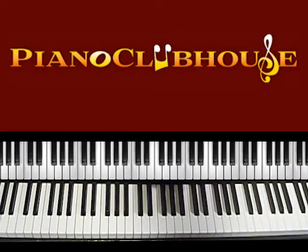Hello, I'm Rick Barclay and I'm with Piano Clubhouse. Today we're going to learn the song A Thousand Years, made popular by Christina Perri. So let's go ahead and get started.